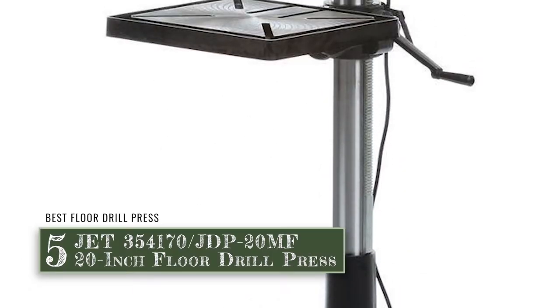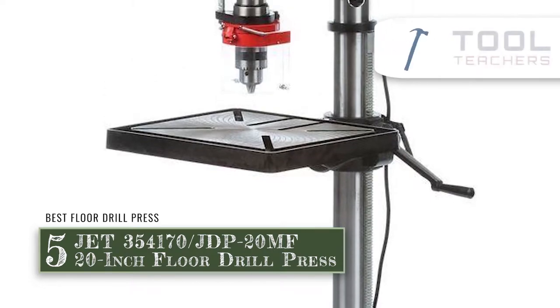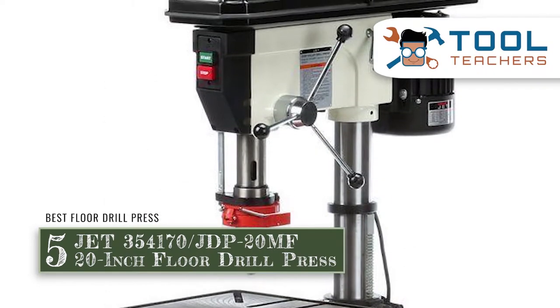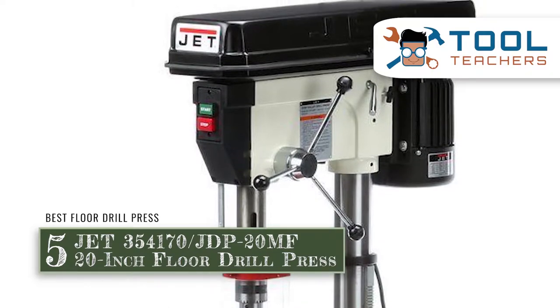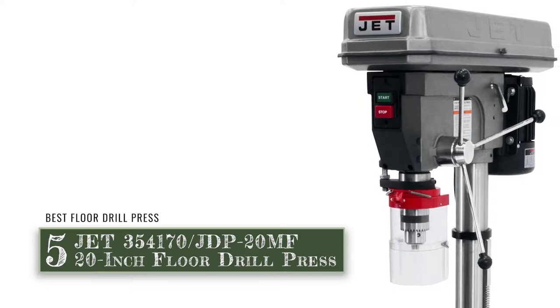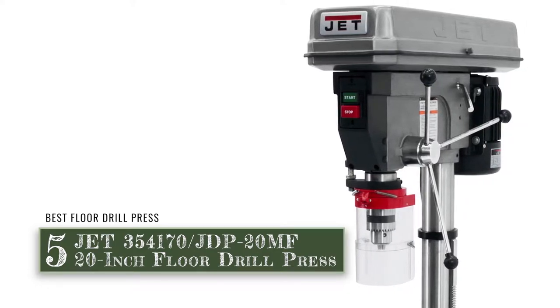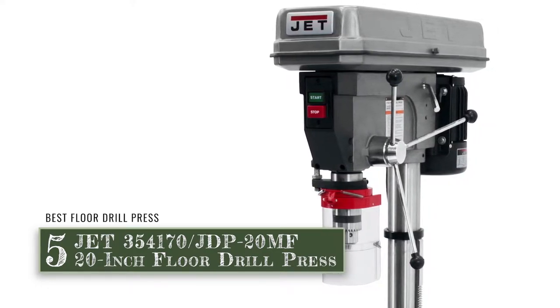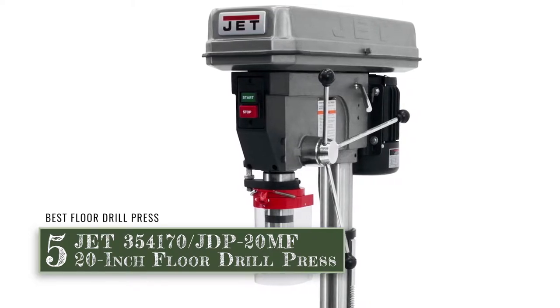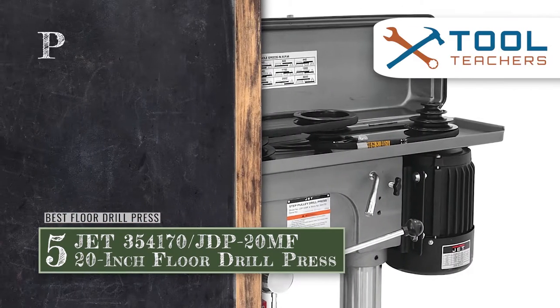First we have Best Floor Drill Press: the JET 3541-70 JDP 20MF 20-Inch Floor Drill Press. This unit has quite a lot to offer, but the feature that really stood out to us was the positioning of the table. We all have our unique working angles, and with the easy positioning of this unit, achieving that work angle becomes considerably easier than with any other unit.